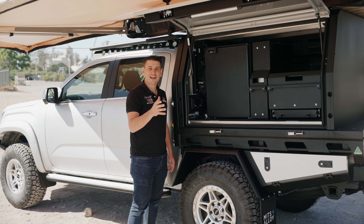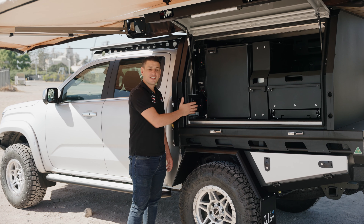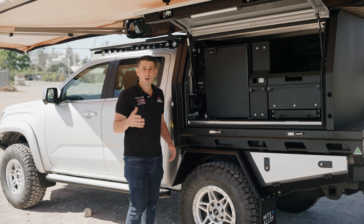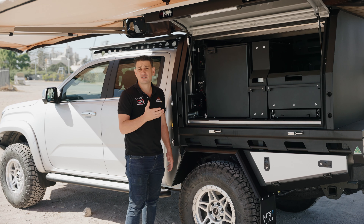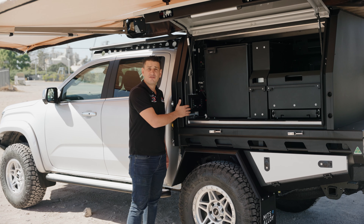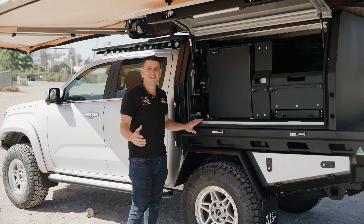Inside this canopy, we've done one of our most common setups called our Adventra package. Our Adventra package has an 85-litre Bushman stand-up fridge, a slide-out pantry, and a slide-out drawer and table. This works perfectly in a 1500mm canopy, or if you've got a larger canopy it gives you a bit of extra space at the back as well.